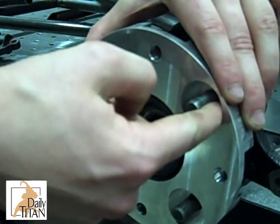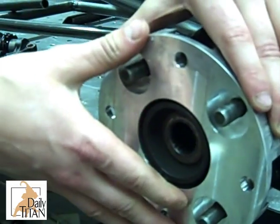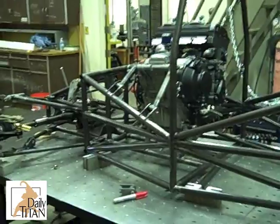A team of engineering students edges closer to completing the Formula SAE race car. Team Director Fred Hogarth and engine team member Jeff Nelson give an update on their senior project.